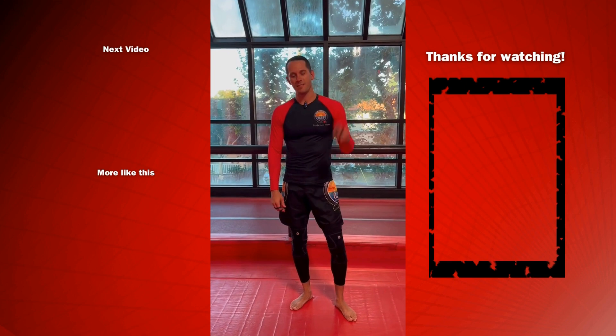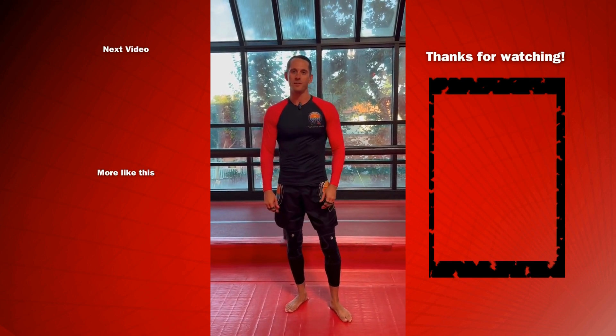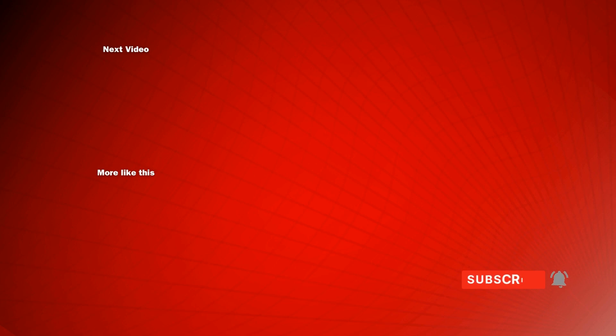If you liked that, please smash the like button, tap the subscribe button to support the channel, and let me know in the comments what you want to see next.